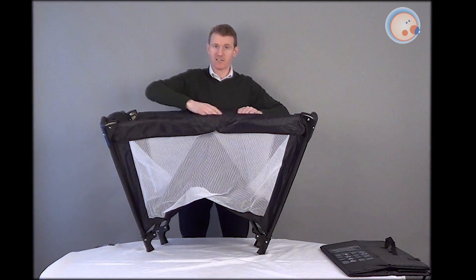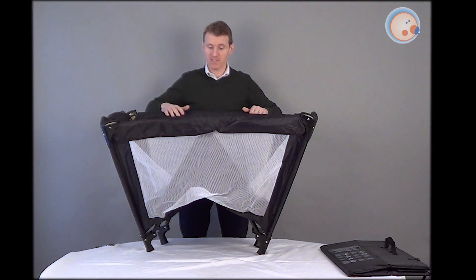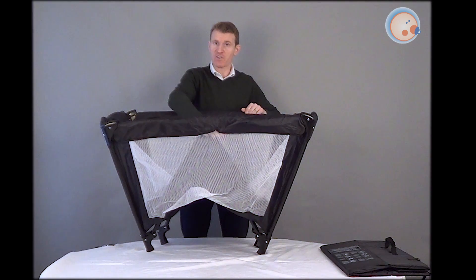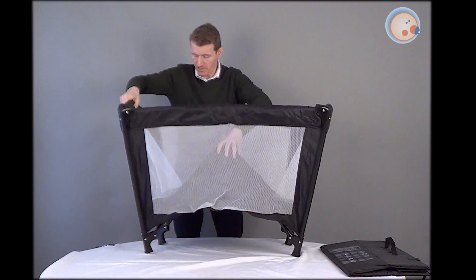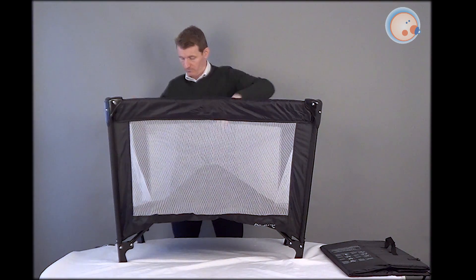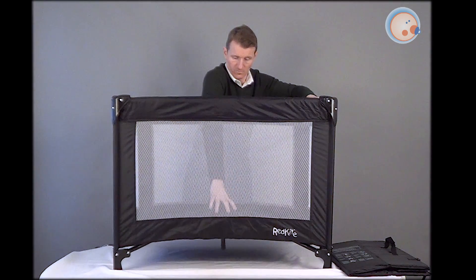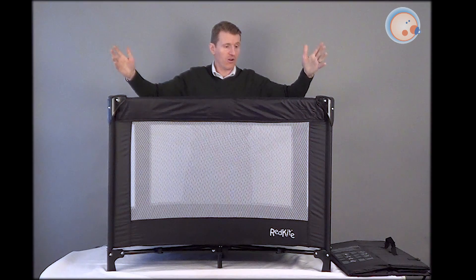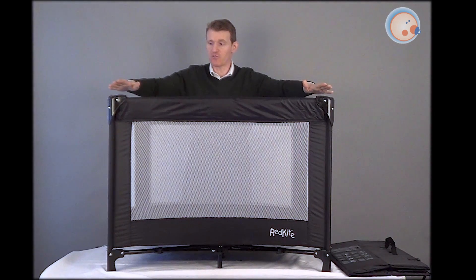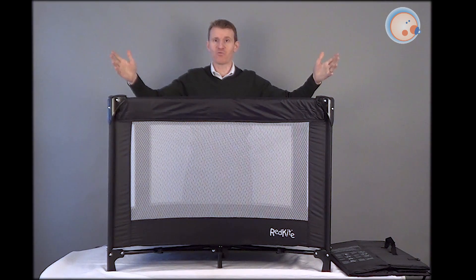As long as you can grip that button underneath and raise the arm up, you should be fine. Once you've got all four sides locked into position, only then can the base go down. So what we'll do is just hold onto the side — we need to open this up just a little bit more. Voila! The travel cot is all in place. Remember to do the sides first, then push the base down into position. It's all ready to use.